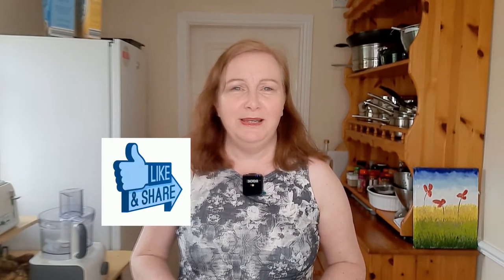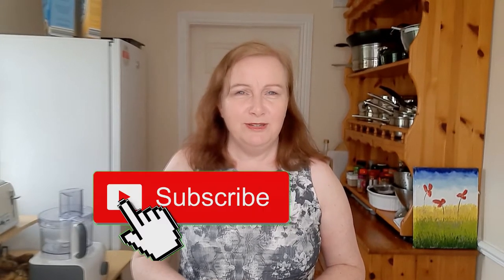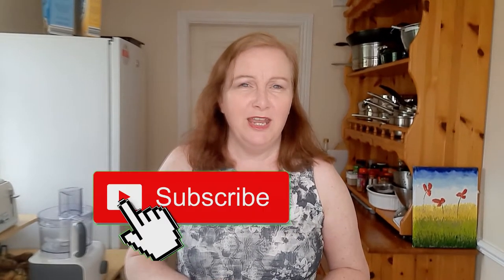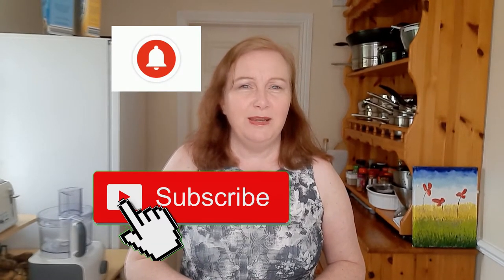I hope you like the video. Do give it a thumbs up and share it with your friends and family and on social media. If you haven't done so already, do subscribe to the channel — it's free of charge — and hit that notification bell so that gives you a gentle reminder of when the video comes out. I'd love it if you comment on the video and I will get back to you. So enjoy.